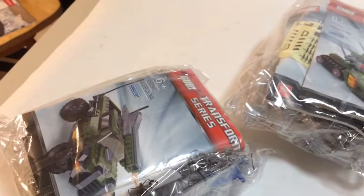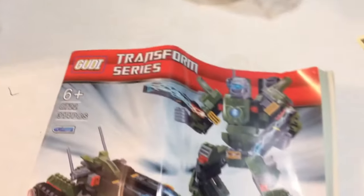And these are goodies. Which would we start with first? This one. Here's the instruction book, and you got stickers. There's bag one and bag two. And I think I'm going to build the mecha or the tank.